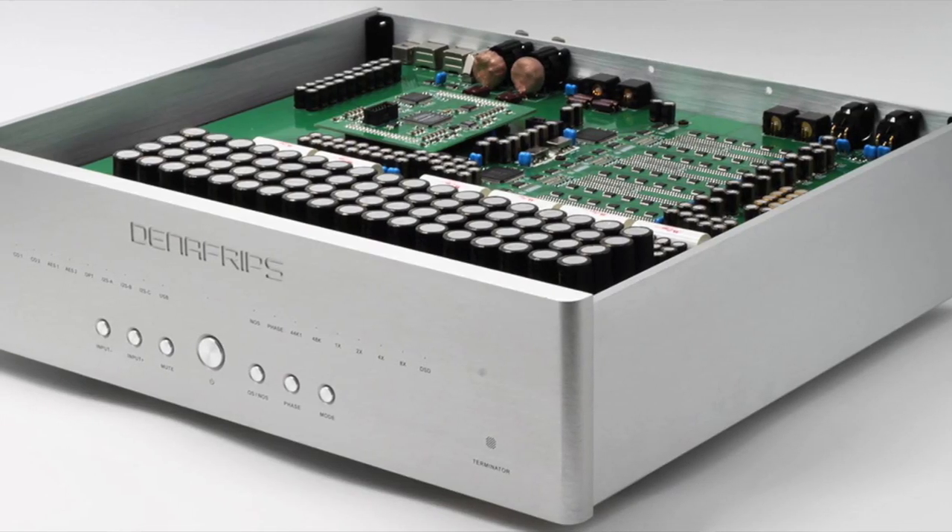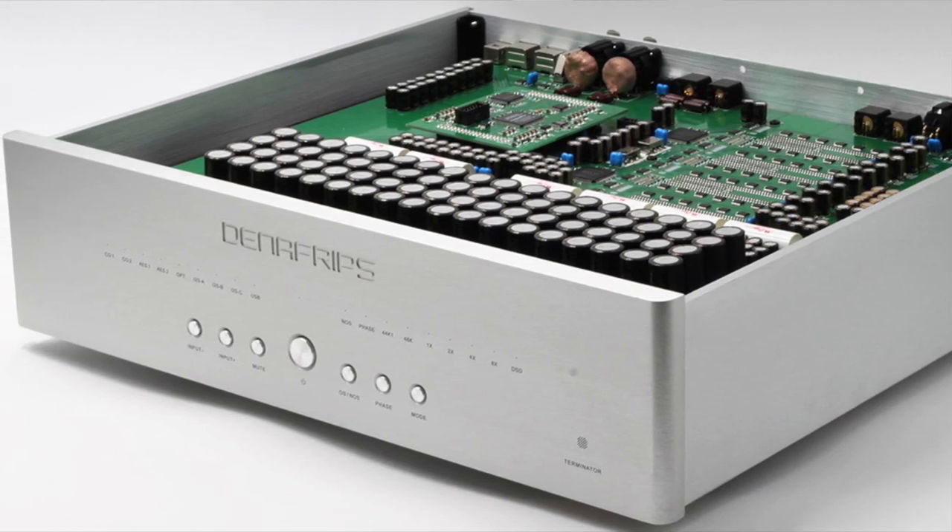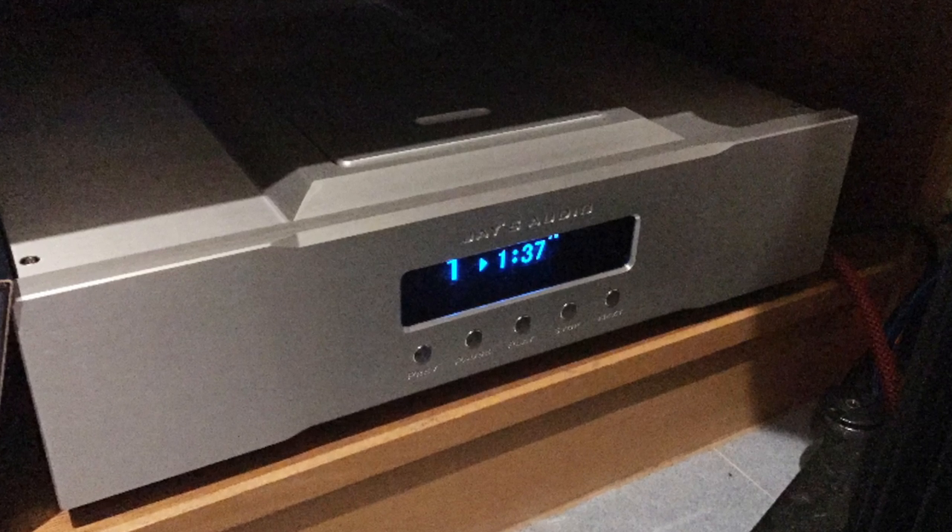While finishing up the review, I got a delivery — actually two boxes. One was the Denafrips Terminator, their top-of-the-line DAC, and coincidentally at the same time I got the Jay's Audio CDT-2 Mark II CD Transport. They both come from the same distributor. I hooked them up, started playing, left it on repeat, came back a few hours later, and it was one of those 'oh boy' moments. Up to that point I had been using the Schiit Yggdrasil 2 DAC mated to an Oppo UDP-203 Blu-ray player used as a CD transport.